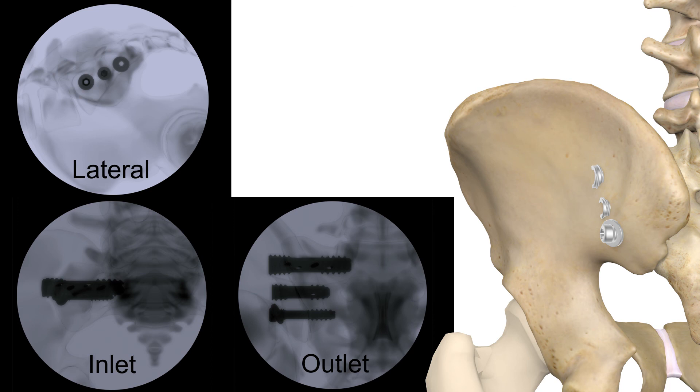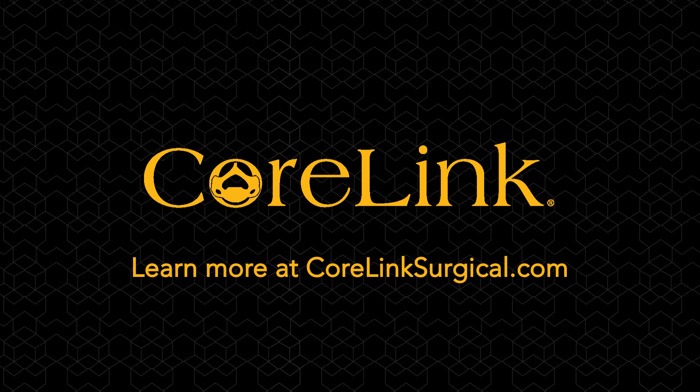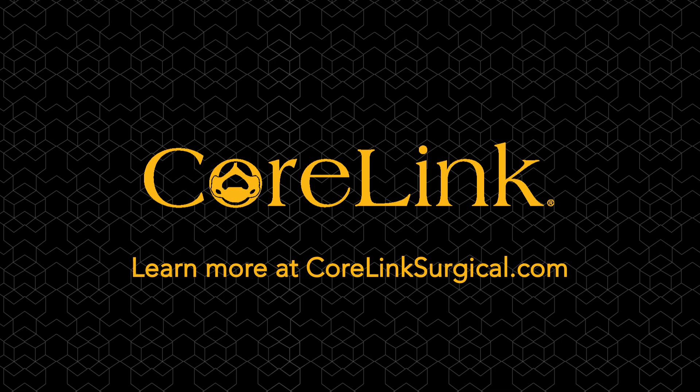Thank you for learning more about the Entasis SI joint fusion system with easy end threading, joint compression, and stackable guide wires. To learn more, go to corelinksurgical.com.